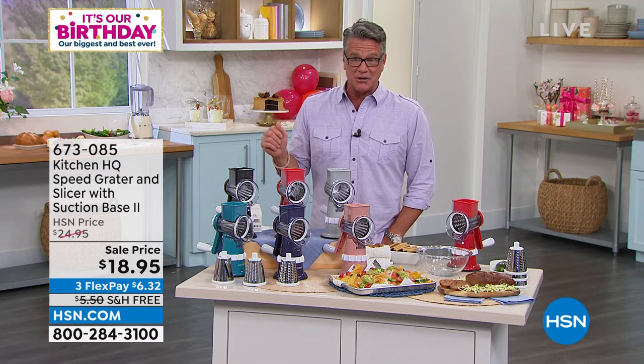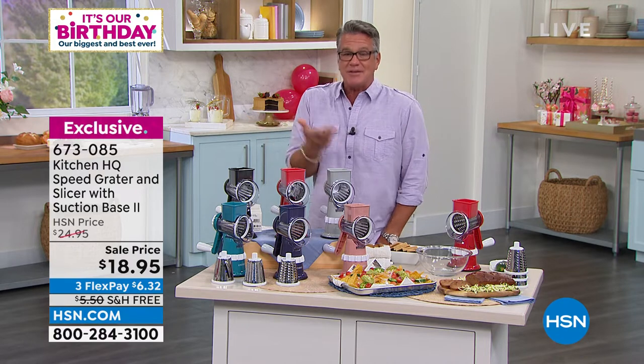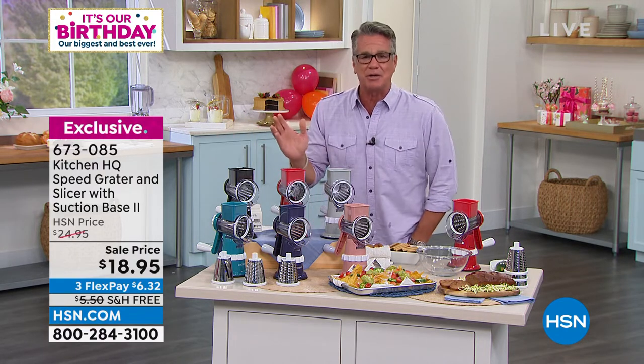You're getting it for $18.95. It's called our Kitchen HQ Speed Grader. Kitchen HQ is our own proprietary brand. What this is, it's basically an easy food processor — nothing to plug in, not a lot of buttons to fiddle with.